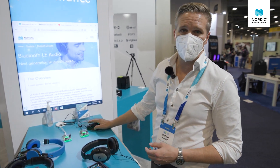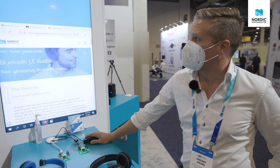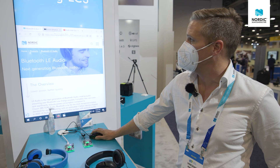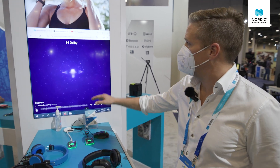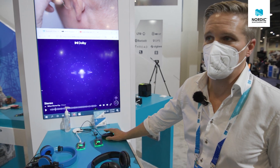For our demo, we can show different features. The first thing everybody wants to know is audio quality. For that, we've been using a Dolby Atmos visualizer, which is a very good tool to show off audio.